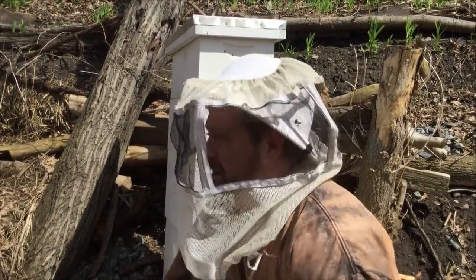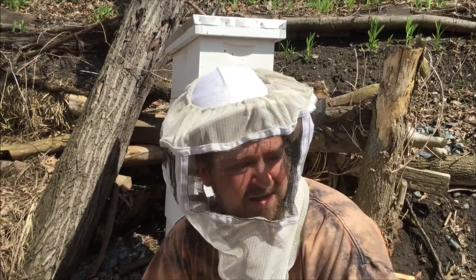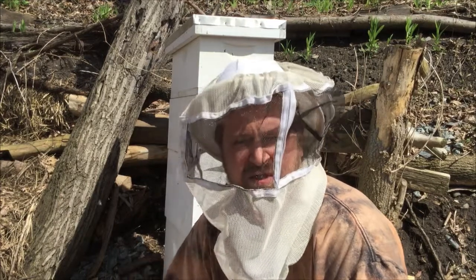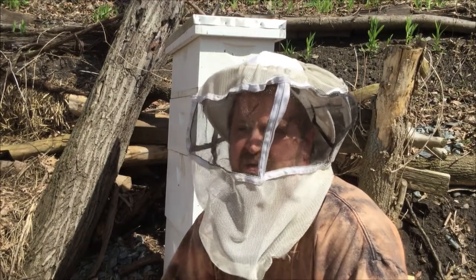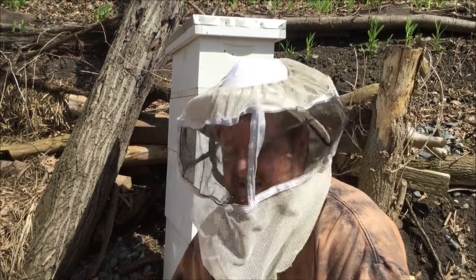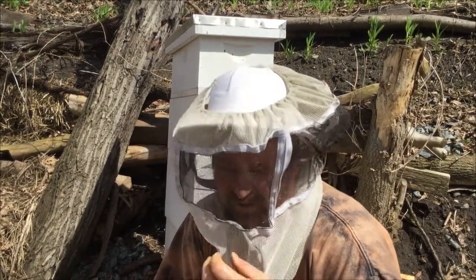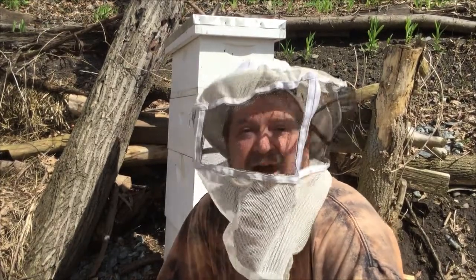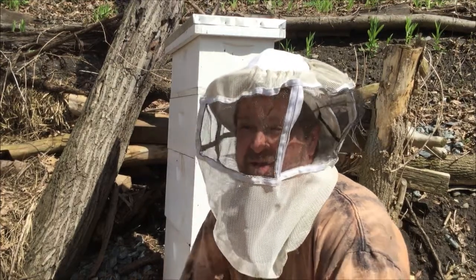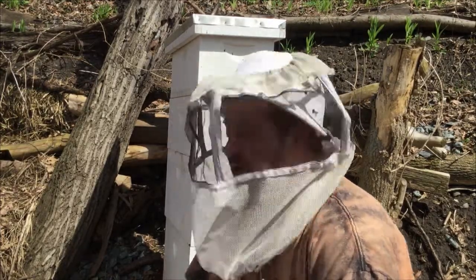Once you're in there, they will glue everything together with what's called propolis, so you need to just pry that loose. If you make a sudden noise, movement, or jerk, go really slow — and if you do jerk, just stop for a few minutes and stay real still to let them settle down. I don't use smoke if I don't have to; I think smoke is more of an irritant. In the middle of summer when the hives are really populated I might use it, but these hives only have a couple thousand bees so it shouldn't be that bad.